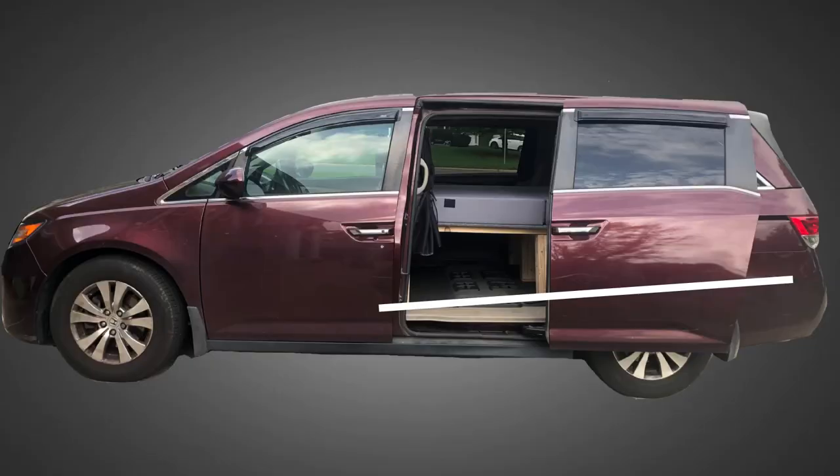The Honda Odyssey is significantly sloped up in the back so that just behind the driver's seat is about seven inches lower than the rear of the van. That meant in order to make my sleeping platform level I needed to cut the legs accordingly. Because I wanted about 12 inches of storage space accessible from the back of the van, I needed to make the legs in the front of the van about 19 inches tall.